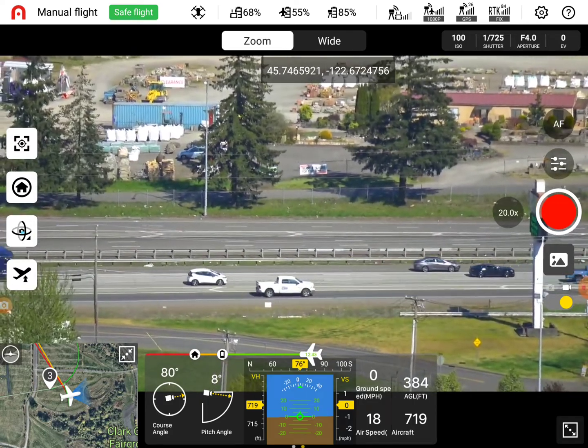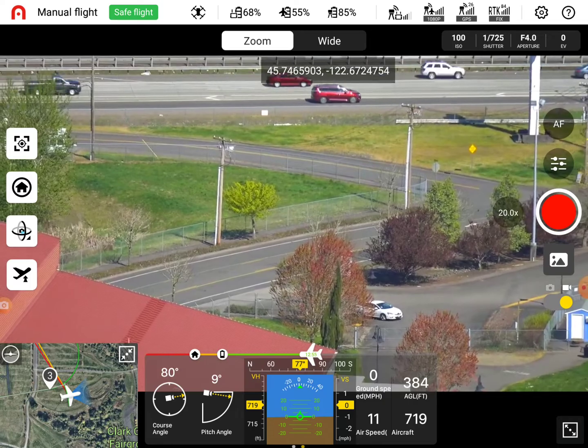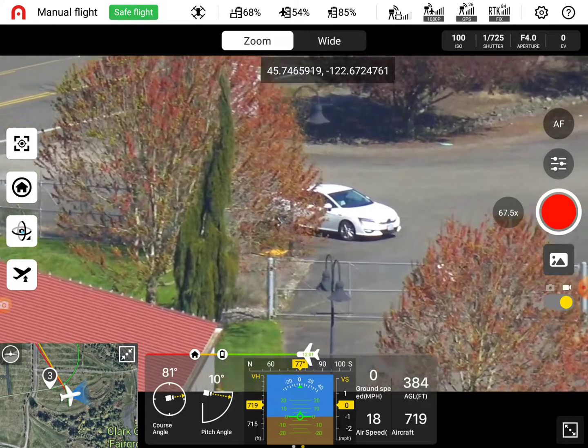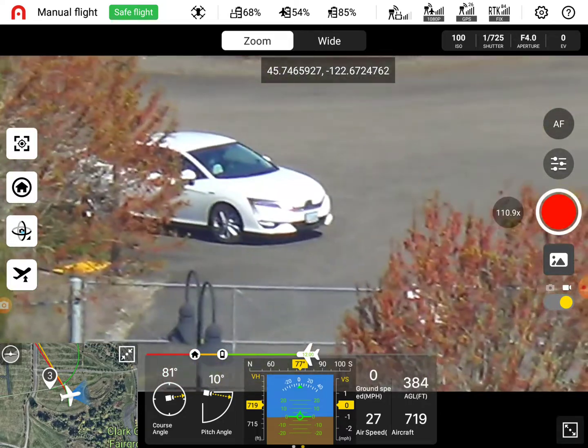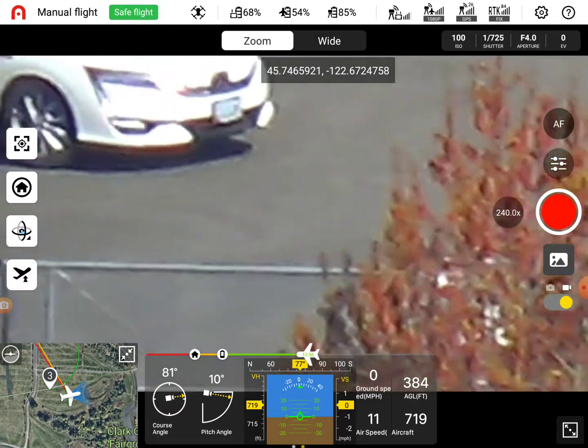I want to see if I can read a license plate. Because that's - oh, there we go. There's a victim. Can I just tap on it? Yeah, you can just tap. Yeah, it's going to be a little - how far away are we? We're way far away.